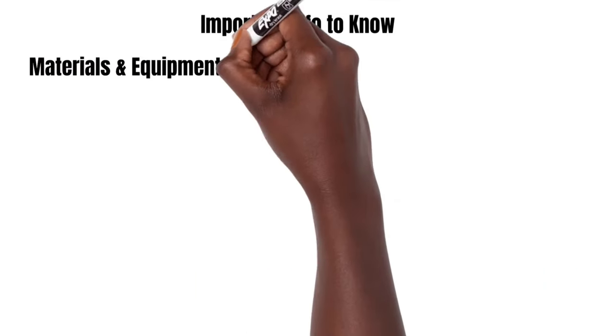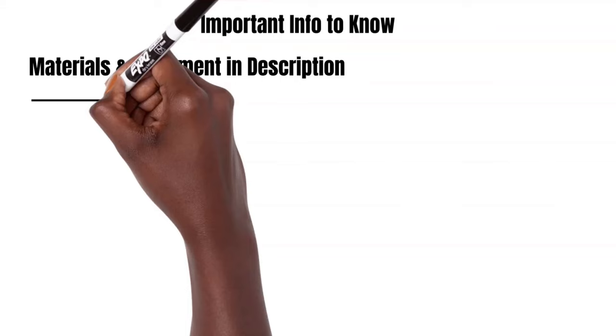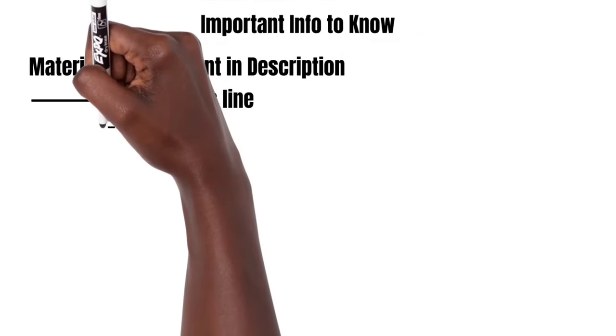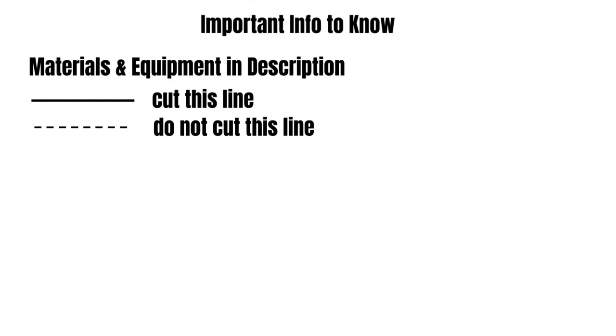The list of materials and equipment I used is not going to be listed in the video — it's going to be down in the description box. When it comes to measurements, a solid line means you're going to want to make a cut at that line. Dashed or dotted lines mean do not make a cut there — those were just to help me keep track of measurements.